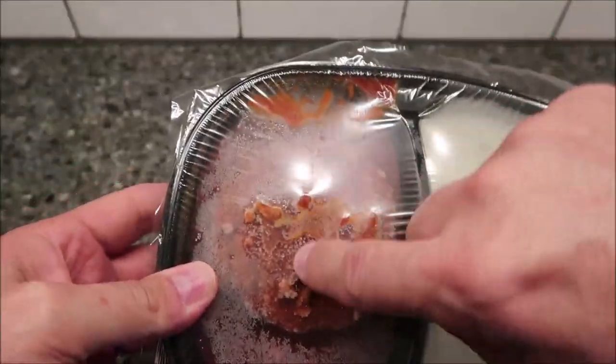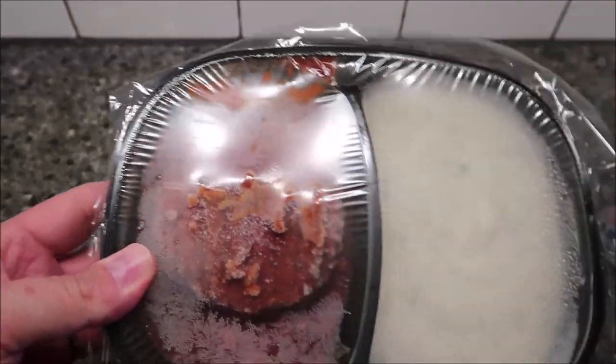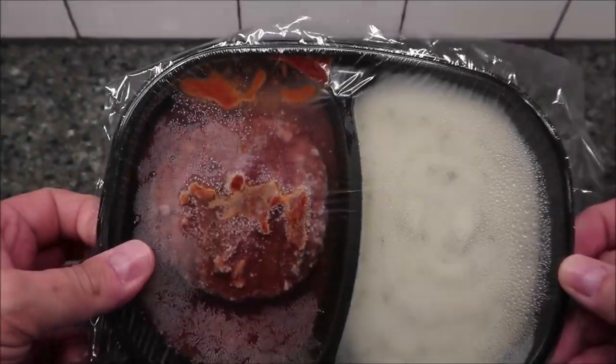I want to cut a slit over this — I usually just take a fork, poke and slide it, and it does fine. I'm going to get this in the microwave and I'll be back.